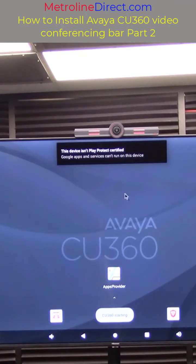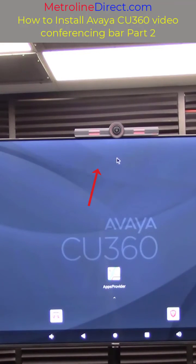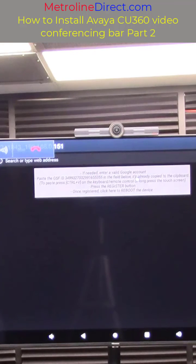Okay so we're back on the home screen. We need to click up at the top where it says this device isn't Play Protect certified, and this will let us register the device.